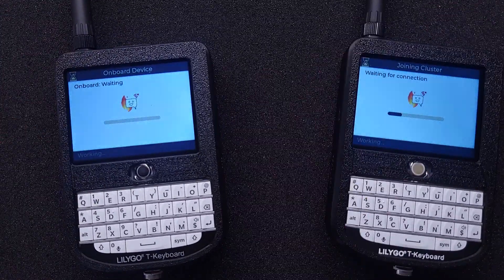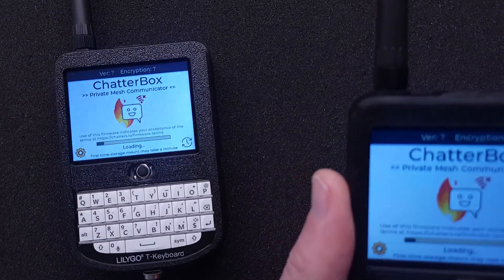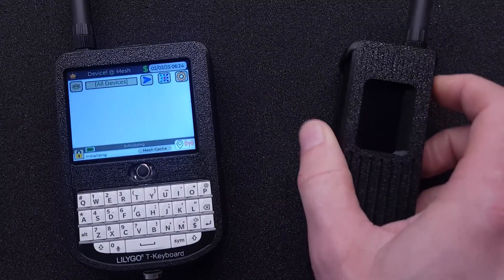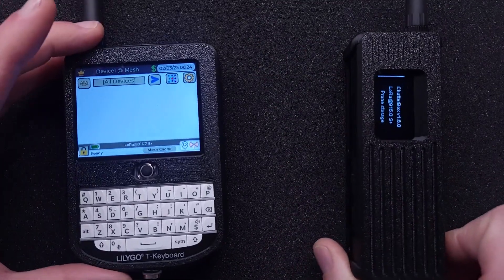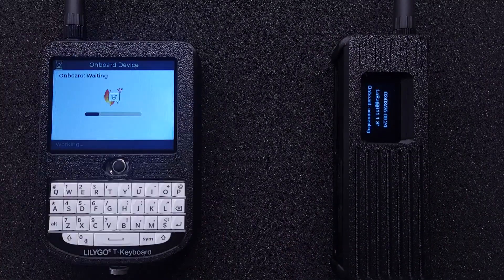As I add each new device, the others will automatically discover and trust it. This is because there is a chain of trust with the root device at the top. Any device can verify its identity to other devices using verifiable proof it obtained from the root during onboarding. Even the data exchanged during onboarding is encrypted and signed during transmission. The onboarding happens over LoRa frequencies.